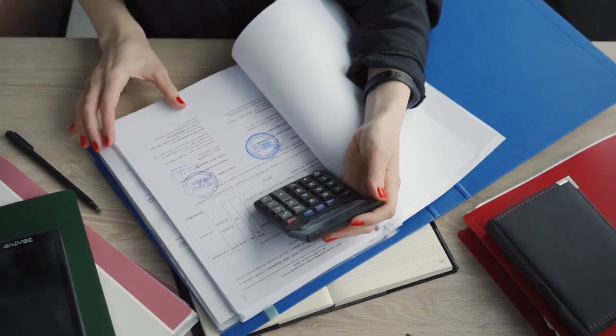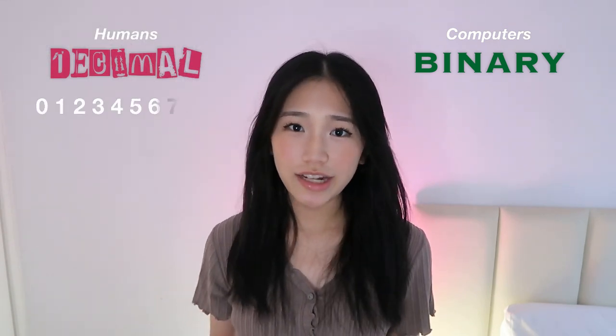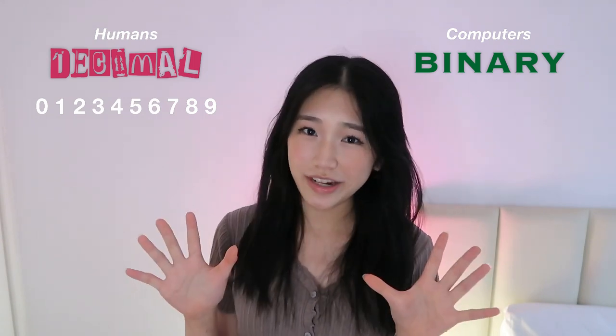This signal travels through a network of circuits and transistors, guiding it to the right destination. Once the microchip receives the signal, it quickly performs the calculation. It does this by converting the numbers into binary. Humans use the number format called decimals, which has the digits 0 to 9, commonly believed to have originated from the fact that we have 10 fingers and toes.